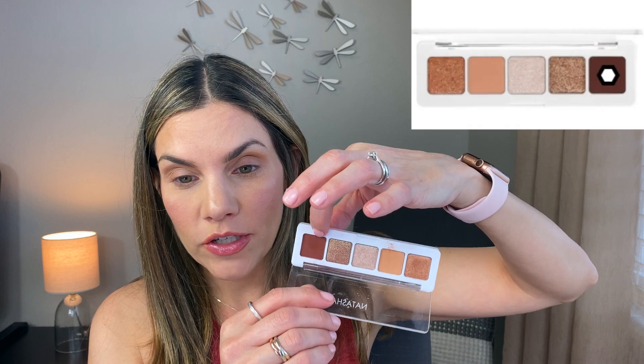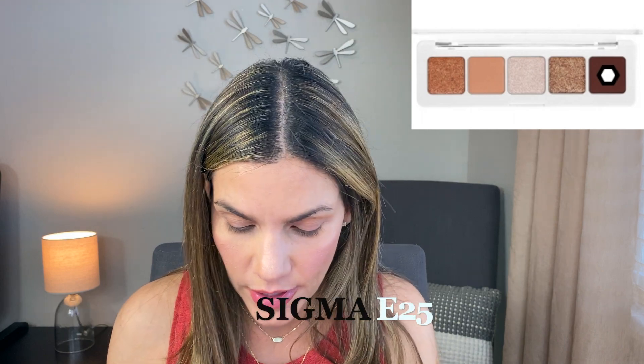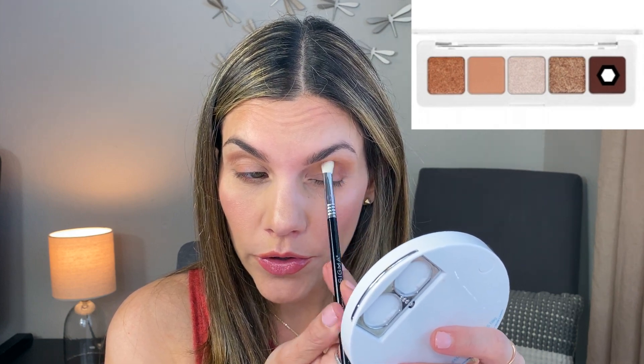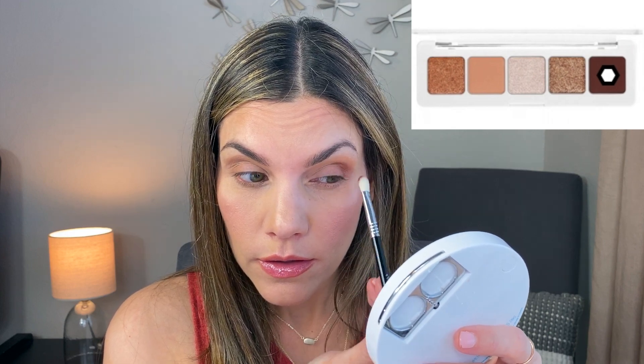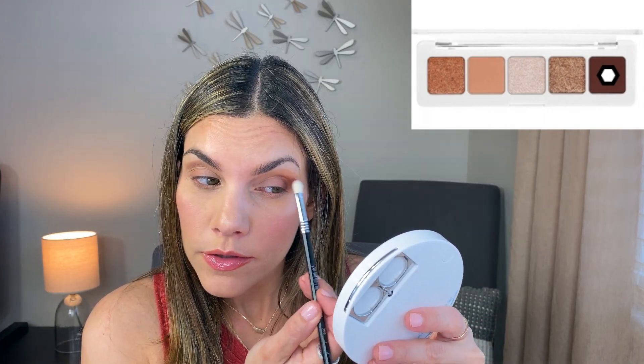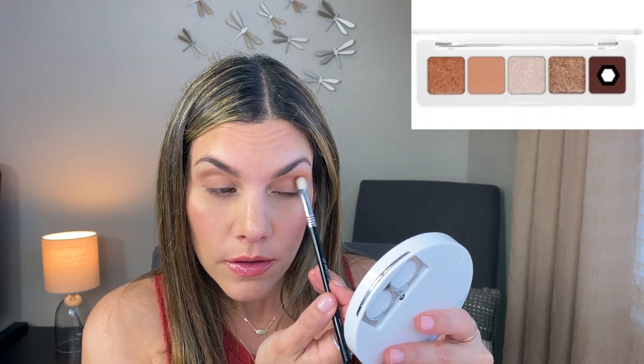From the Natasha Denona palette I'm going to intensify my outer corner with this dark brown — it's almost a maroon color. I'm using my Morphe E25 blending brush and applying a bit of that color right to the outer corner, bringing it out a bit and into the crease.